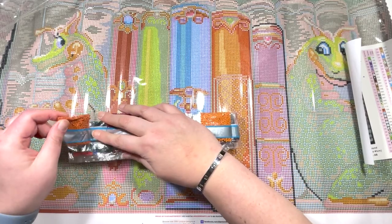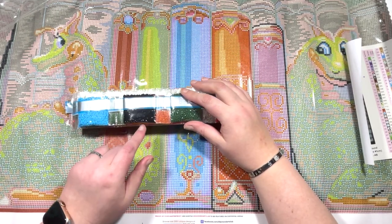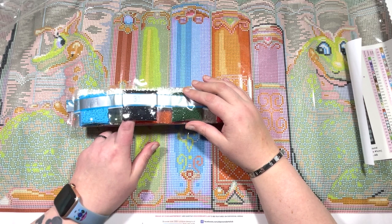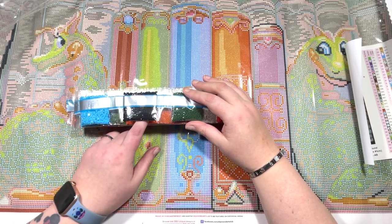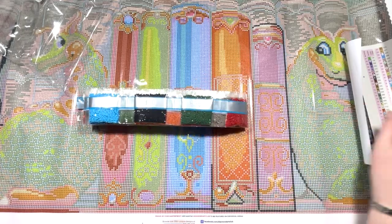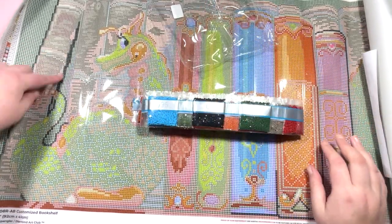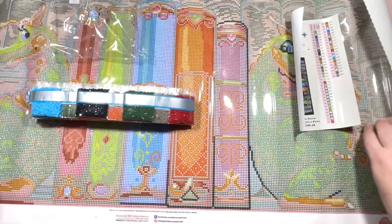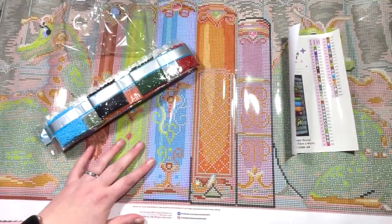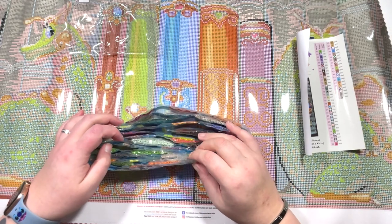I want to search for the ABs. First of all, 310 - check. Now 310 is not the first on the list. Oh, look at that - look at that small bag! That's all of the 310, so there's not going to be much black in this, which makes my heart a little happy. I can see it's just the outline of this book over here and some from this book over here, so there's not much black in this.